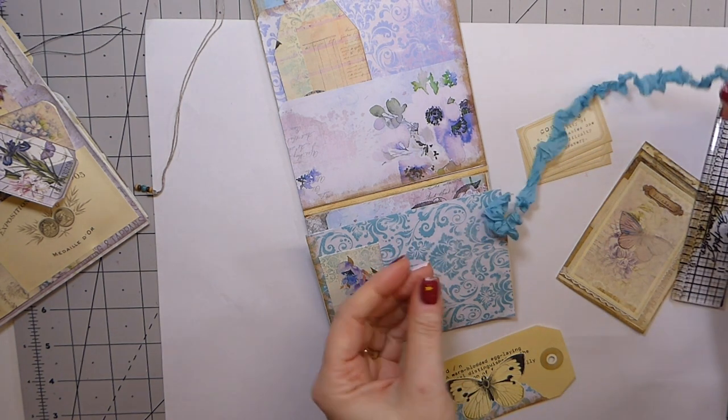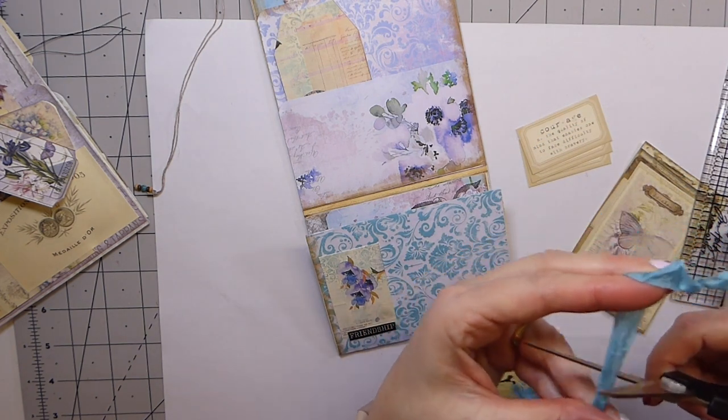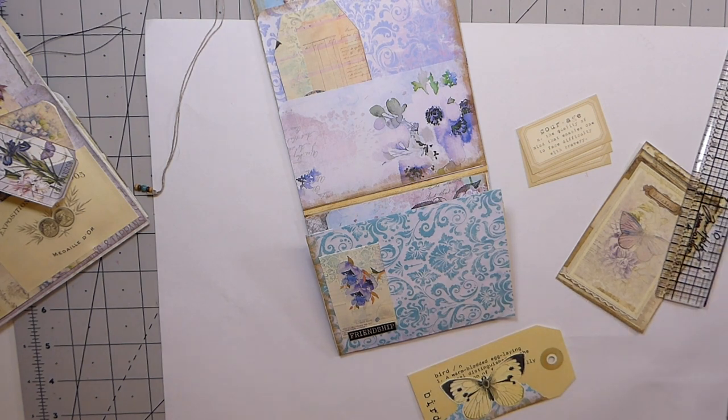I've got some turquoise seam binding — I didn't realize I had any of that. That's going to match nicely with this.